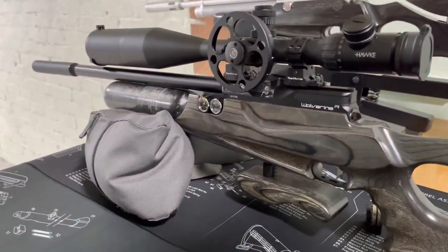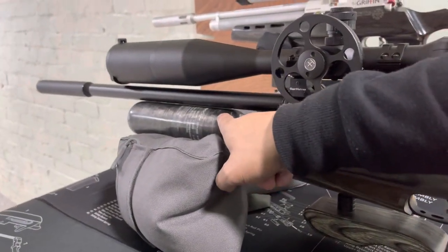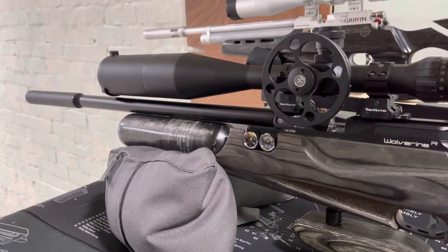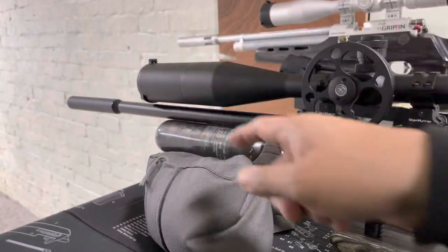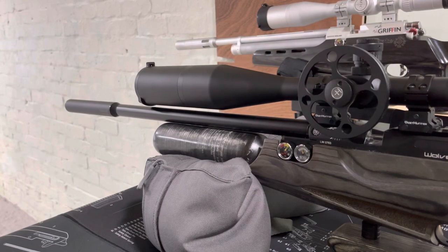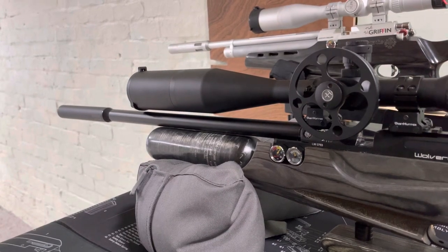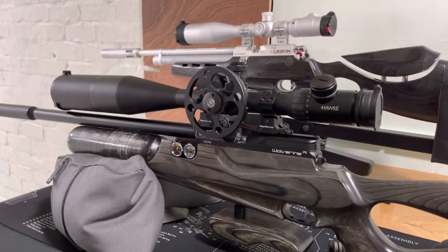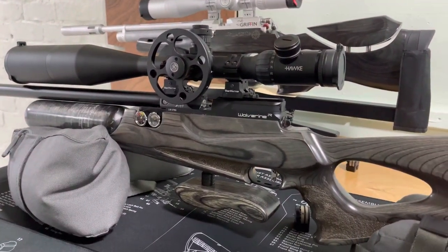The barrel length on the Wolverine R is also 17 inches. This one has got a 480cc carbon fibre bottle and a Virark silencer. It's worth mentioning that both rifles aren't that heavy — the Wolverine R is roughly about 3.5 kg, and the Griffin is roughly about 4.3 kg without a scope.